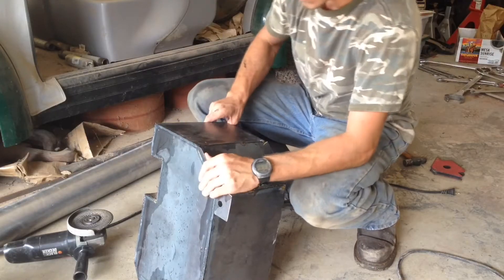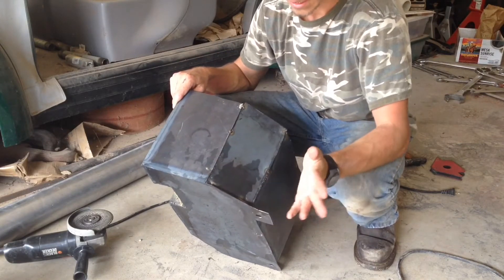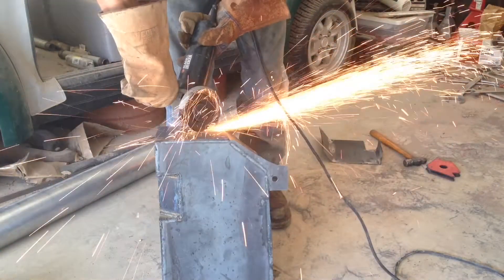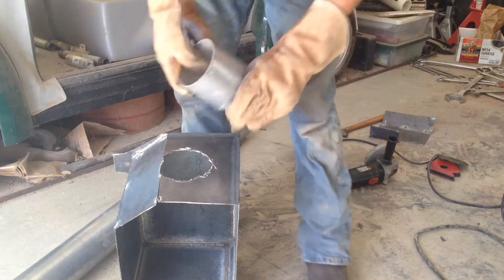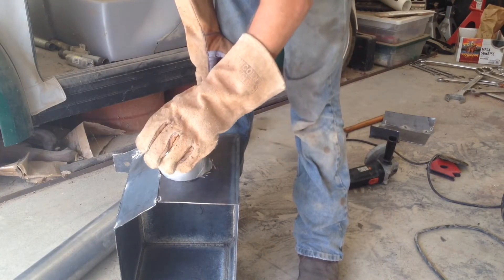The next thing I've got to do is cut a hole right here where it can basically serve as an air inlet. That's a piece of exhaust tubing and in my case it's going to be an inch.